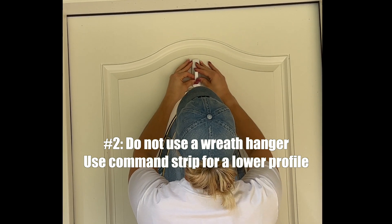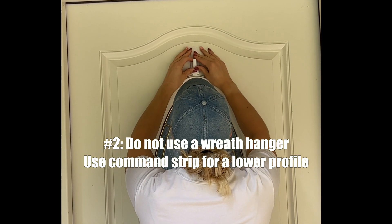Tip number two: throw away that old wreath hanger. Using a command strip instead creates a much cleaner look for your front door wreath.